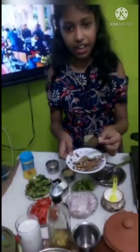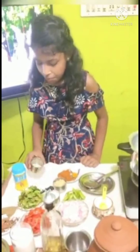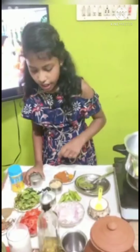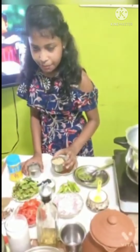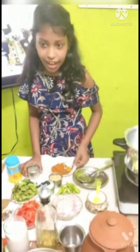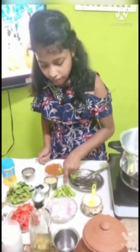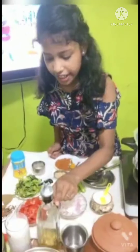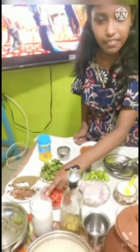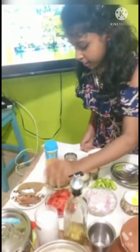We will cut it in a sauce. We will cut the pot a little bit. We will cut a little bit of mint. Lemon juice is 1 teaspoon. We will use 2 to 3 teaspoons. We will use 2 tablespoons of ginger garlic paste.